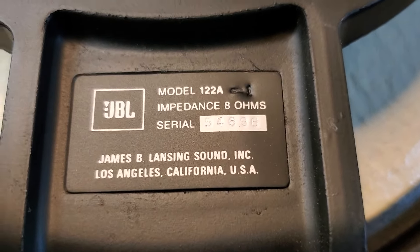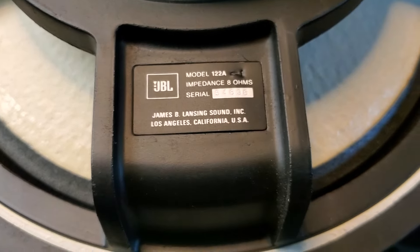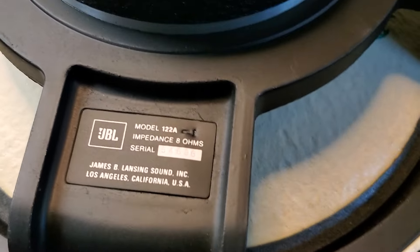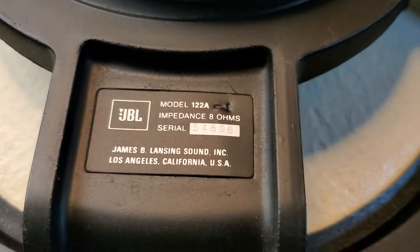Well, greetings once again. I'm making this video really to kind of vent a little bit. I'll get into that in a second. I had two repairs that are basically the same repair, with an extra added step on this one — the 122A dash one — that gets the full service teardown, cleaning, and recharge.